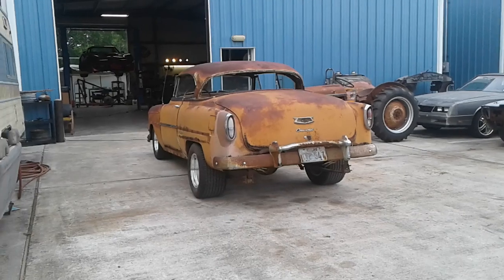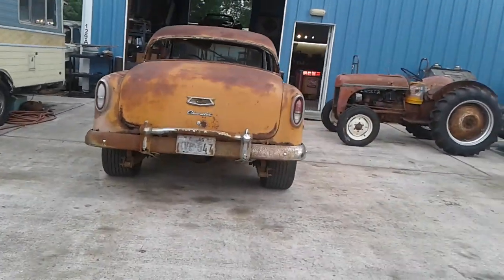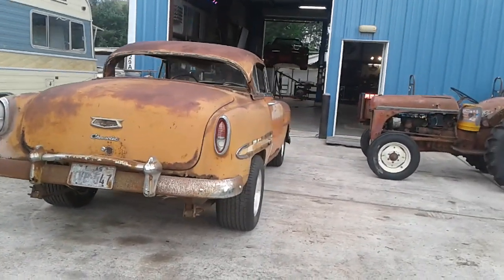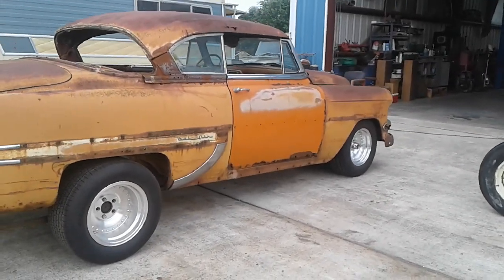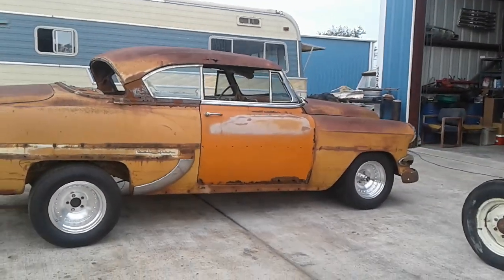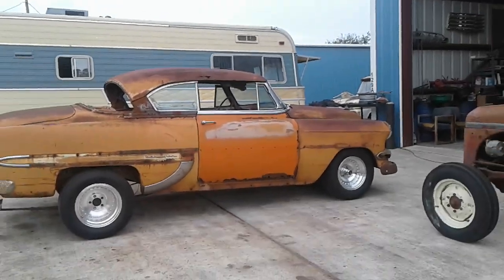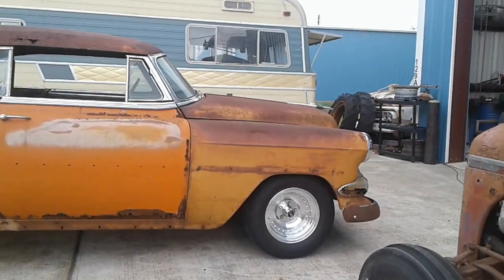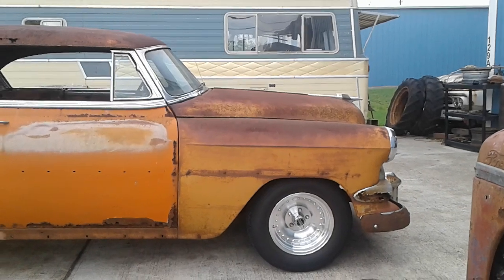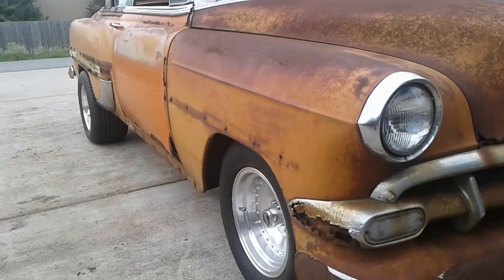Rocker Pat here — another day in the jungle. Old Leroy's got his ass-jackers on and we finally got the front end up underneath this thing where I want it. I got the rake I'm looking for and I'm digging the way it looks. Still a few little problems we'll go over in a minute, but we got the correct side spindles in yesterday and it's got the right stance to it for me.